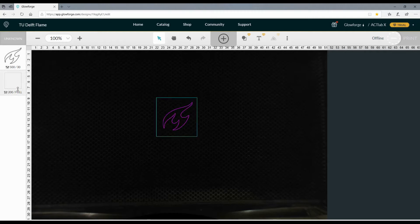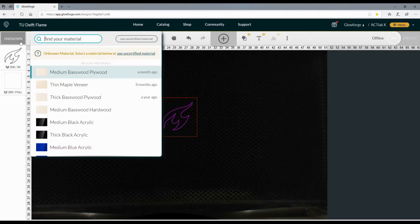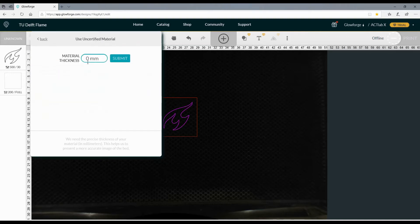There's one last setting that needs to be done: the thickness of the wood. Press in the upper left corner on 'unknown'. Don't choose any of the preset woods — choose 'use uncertified material' and enter the thickness of your material. In my case that's 2 millimeters.